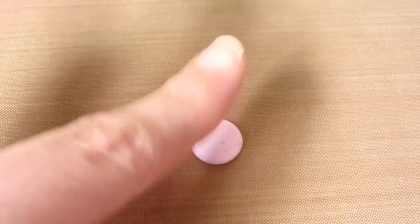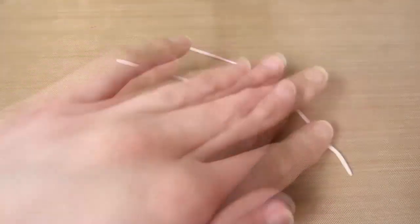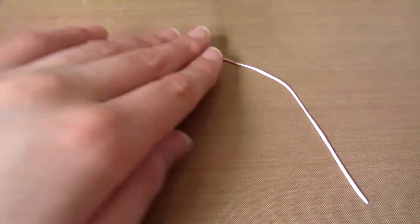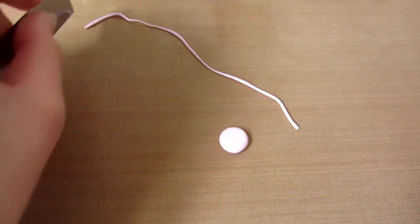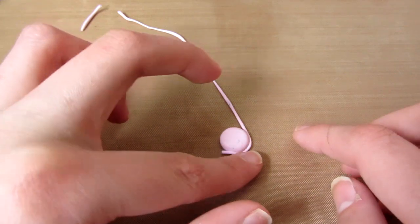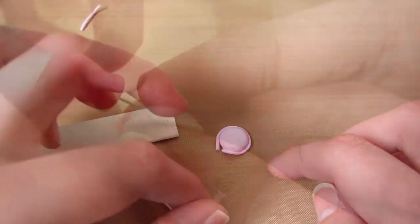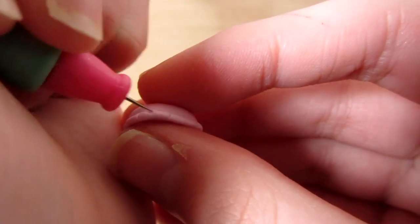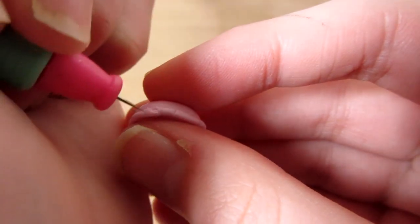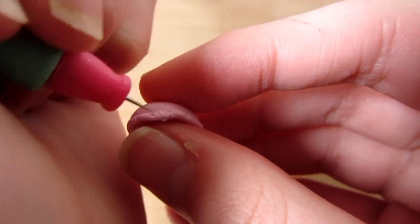So you want to take some pink clay, flatten it slightly, and you want to make two of these. Then take some pink clay, roll it into a coil and make it quite thin. Cut off the ends and wrap this round both of the circles. Then take a needle tool and just texture the coil to make it look like a real macaron or macaroon.